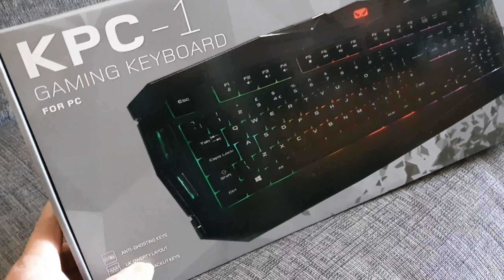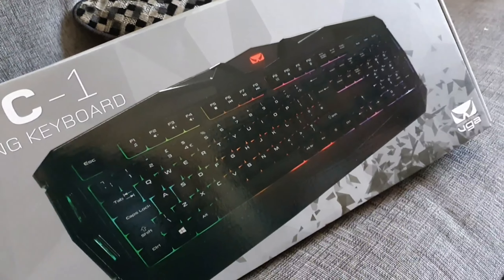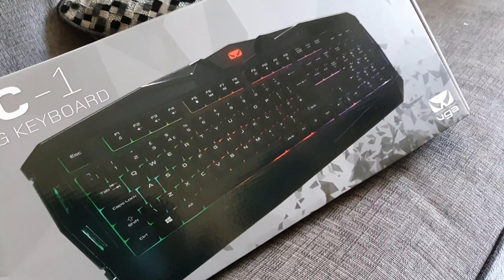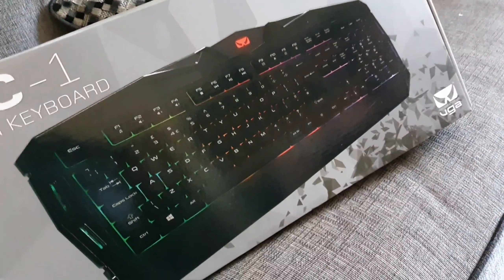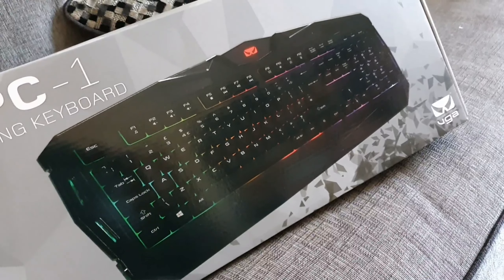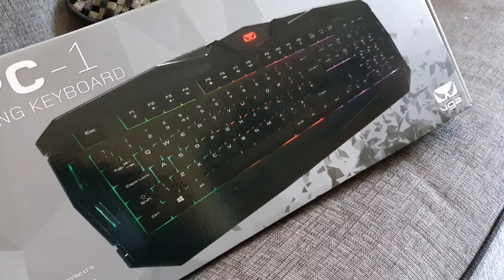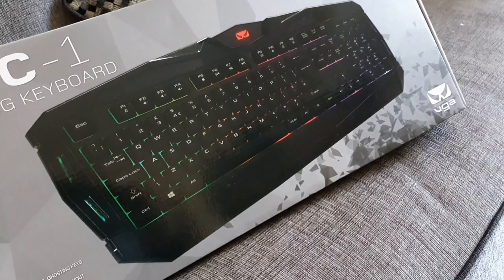Ito po mga ka BizDoc — yan po yung binigay sa akin: KPC1 Gaming Keyboard. Hindi na ako magpoproblema o bibili ng battery lagi, kasi kachacharge ng battery ko. Binigay niya sa akin wire — may wire ito siya, direct na ito sa computer, hindi na kailangan ng battery.